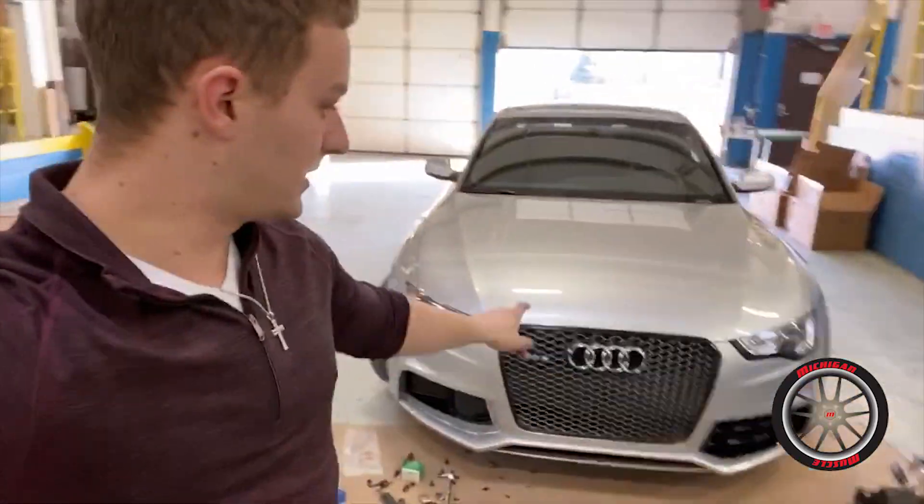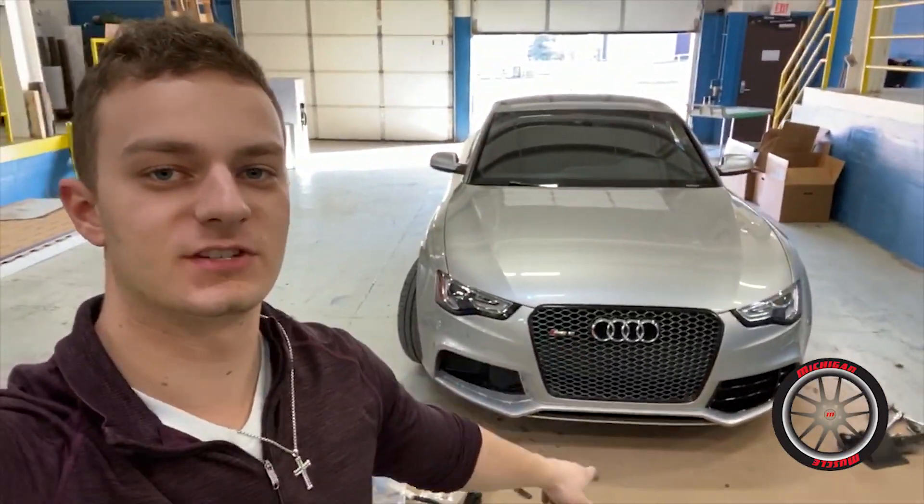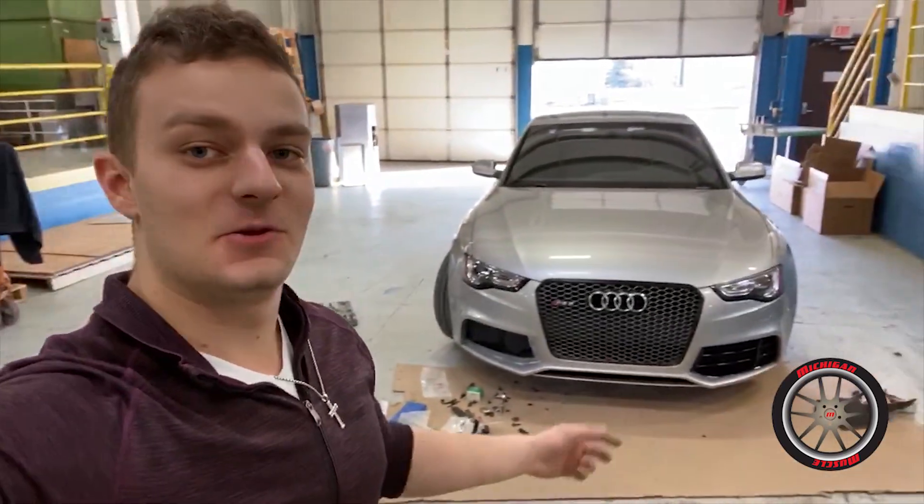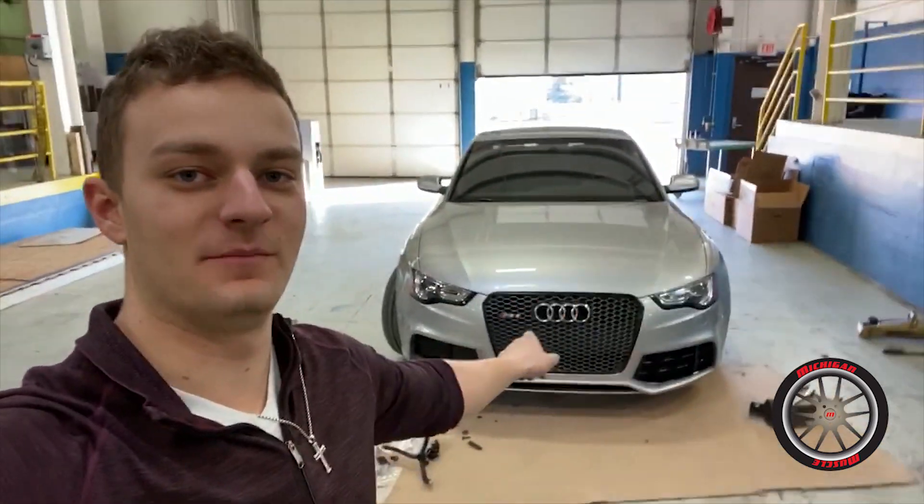Alright guys, I ended up cutting out a lot of the video because getting this skid plate on is a way bigger pain than some might think, but it is on now - and you know what that means. It's time to go on the first test drive. Let's go take her for a rip.